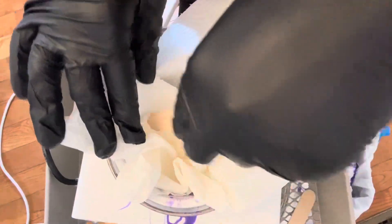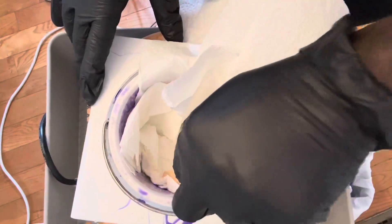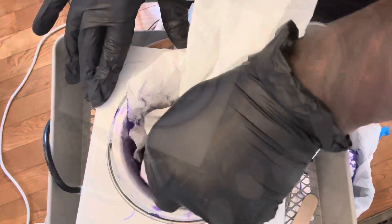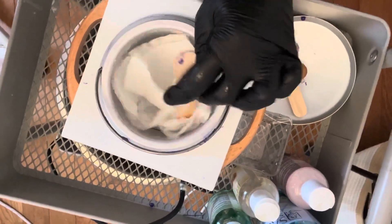Next, I let that oil just sit for a hot second and let it get hot a little bit, and then I go in with some more paper towels and a wax stick, going around all the surfaces of the waxing pot.